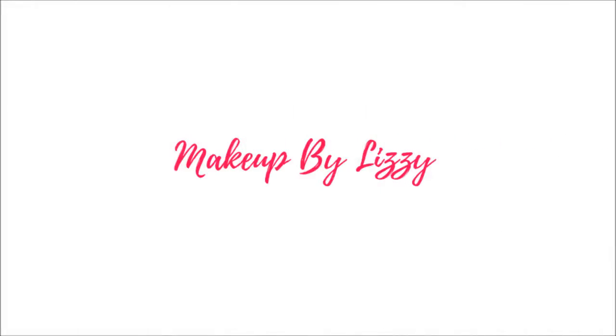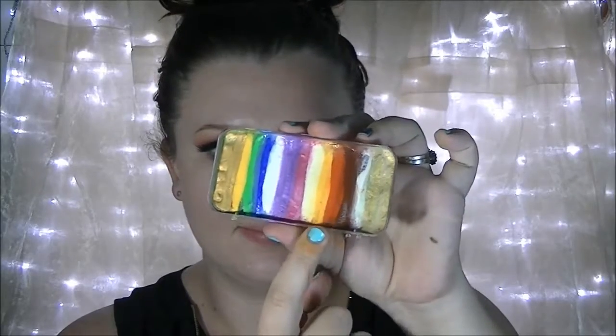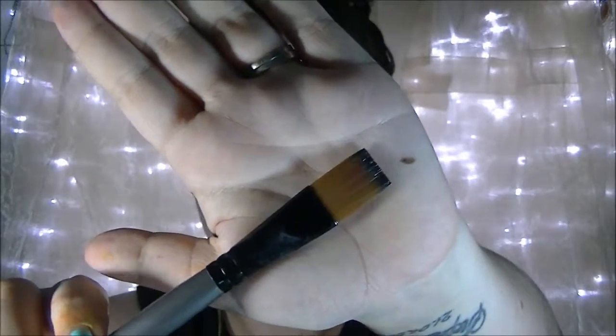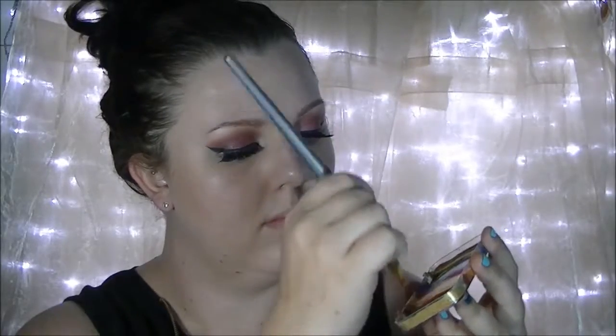Hi everyone, welcome back! Today I'm going to show you how to create this candy corn inspired forehead design. I'm taking a split cake palette that I made on my own, consisting of orange, yellow, and white, and I'm taking a flat brush which is about a centimeter and a half in width and I'm just loading that onto the brush.